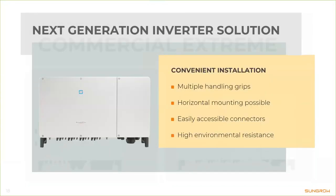Both feature multiple handling grips which make installation very convenient. The 110CX weighs about 85 kilos, so having good handling grips is an essential part of the inverter design. Thanks to the unique design of these handling grips, you can also mount the inverter horizontally — so in a rooftop installation with little space, you can put modules on top of the inverter and have it flat on the ground. All ports are easily accessible.